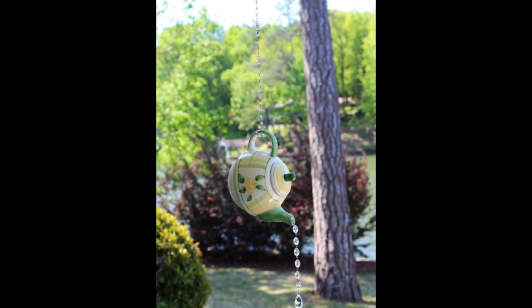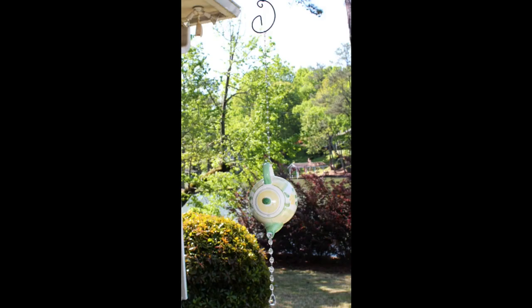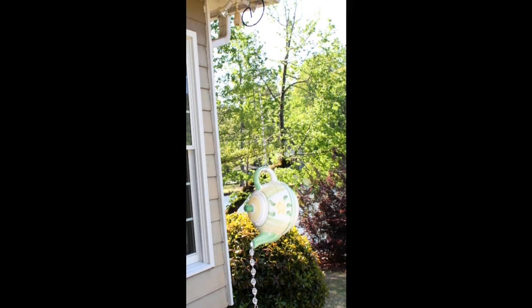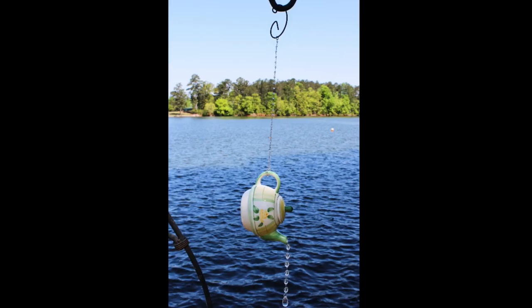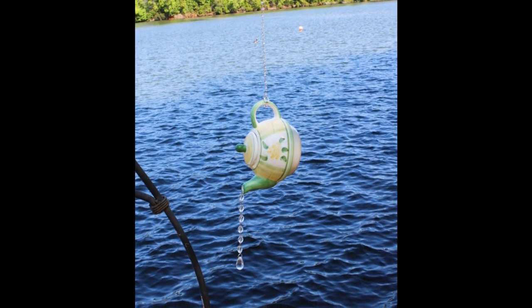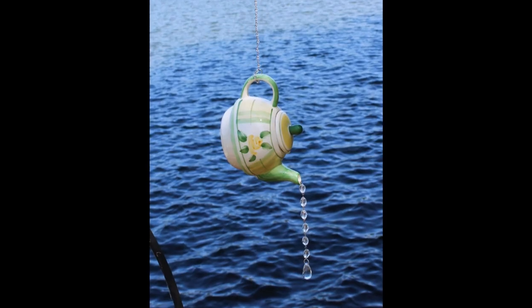And there's our completed piece. This is such a simple piece to make but it is so pretty. I love having the beads pour out of the teapot, and I haven't decided yet whether I'm going to hang it on my porch or out by the lake, but either way I love having this as part of my summer decor.